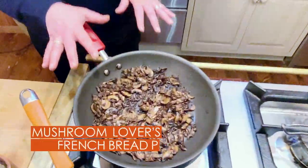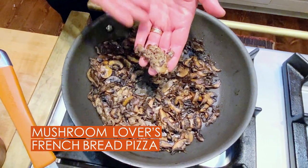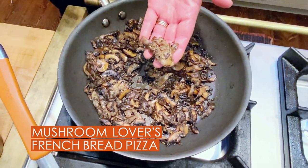A mushroom French bread pizza. Here we have a pound of mushrooms. I used maitake — hen of the woods is another term for them.